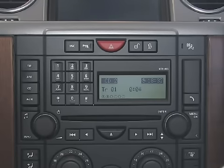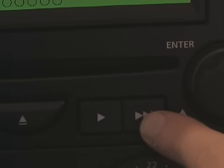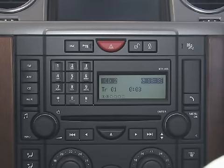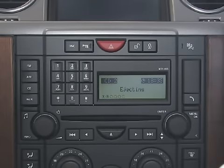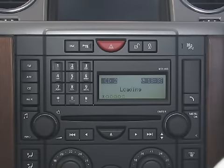To select your desired track on the CD, simply press the arrow buttons. To eject your CD, press the eject button once. To eject all CDs, press and hold the eject button.